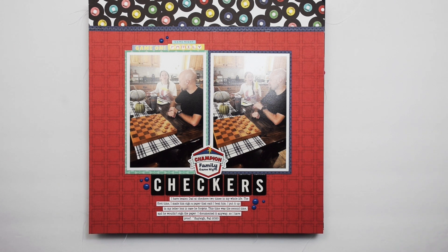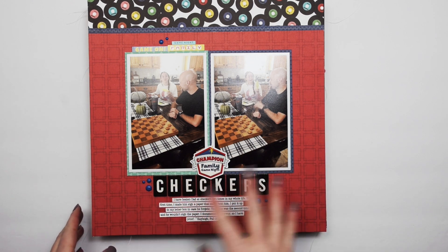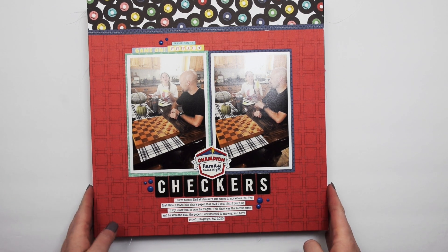Hey everybody, I'm Becky Adams. Thank you for stopping by my YouTube channel today. I have a viewer favorite — I've got a layout share for you. I think 15 or so layouts, so let's just jump in and get started. This layout I've had done for a while. It's very simple but I love the story behind it. I created it with a collection by Cartabella — I honestly don't remember the name, but it was centered around family game night.